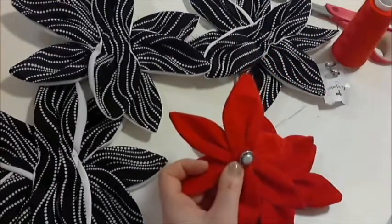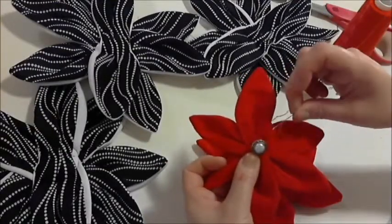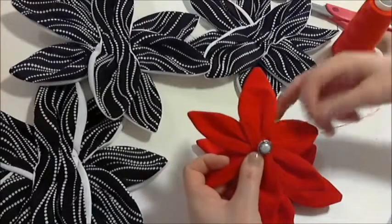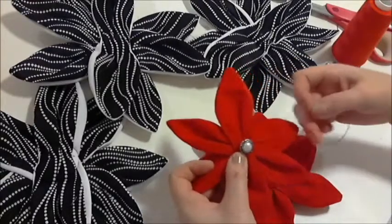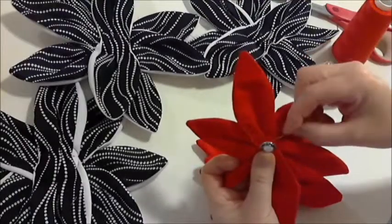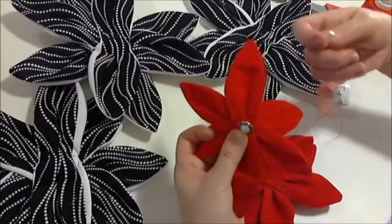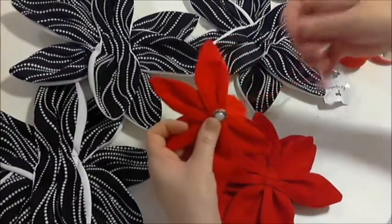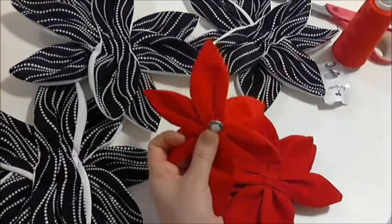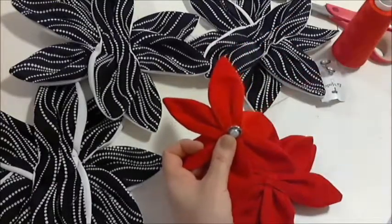Just simply pass the needle through, and then with the excess thread, just place the needle through the excess thread and pull on the thread. Pull on that, and there's one knot. We'll do that one more time — just slip it through the loop, pull, and you can see the thread getting smaller there. And once you've got a short loop, slip it through the loop.